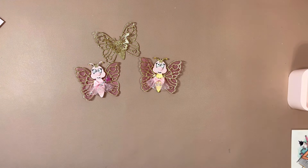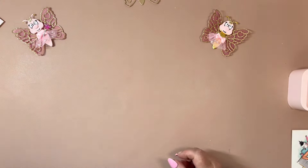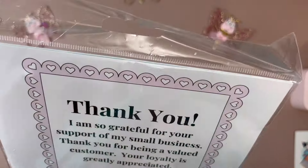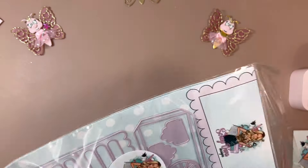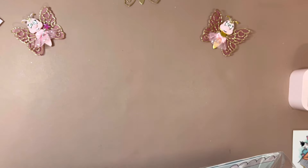So that is the first die. The second die is the 3D lemonade cart. The color of the dies are just so pretty.